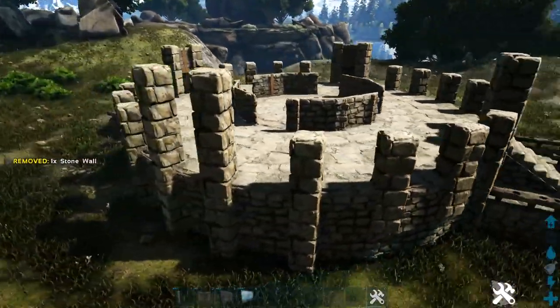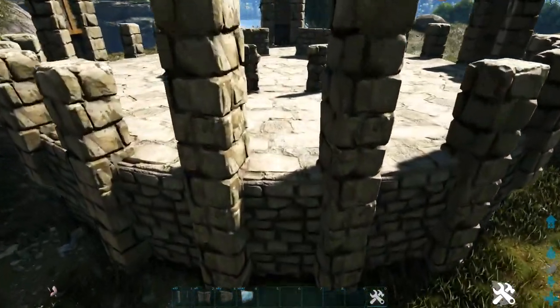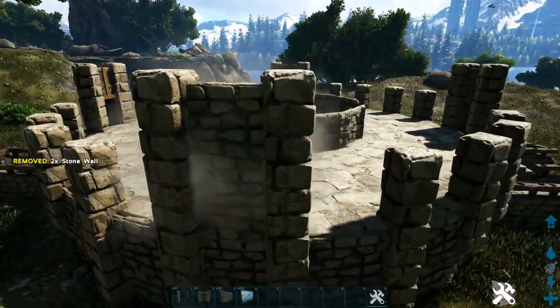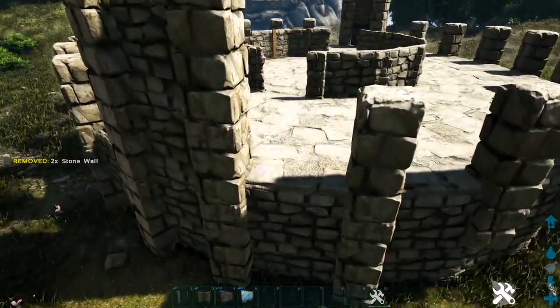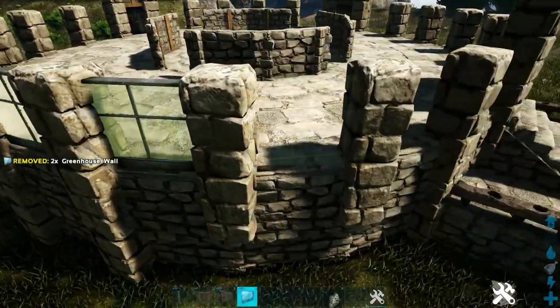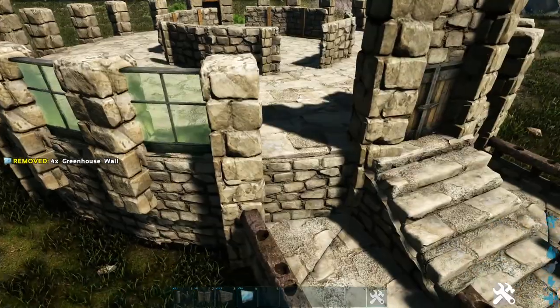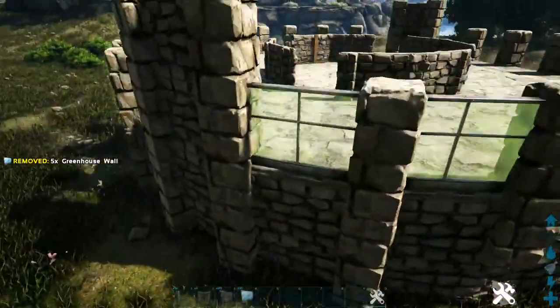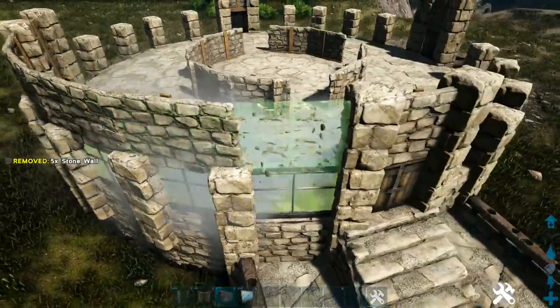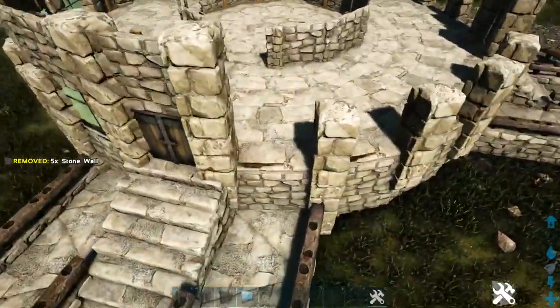Go to the back side and between those pillars just place two-high stone walls. On each of the other sides, start by placing greenhouse walls on each spot, then add stone walls on top of them. Repeat this on the other three sides.